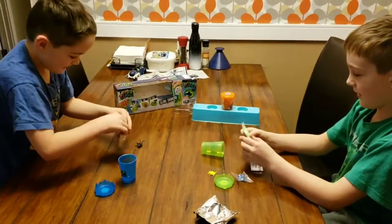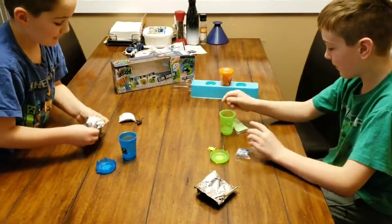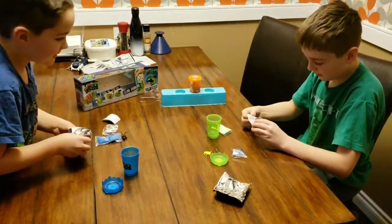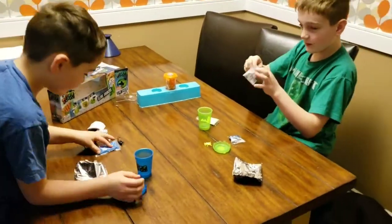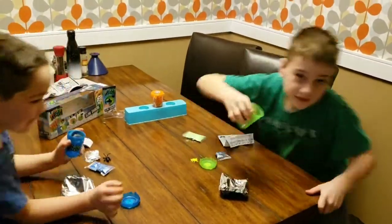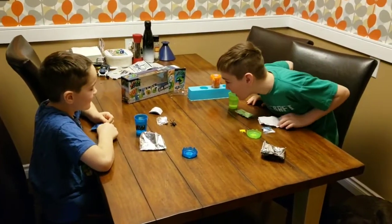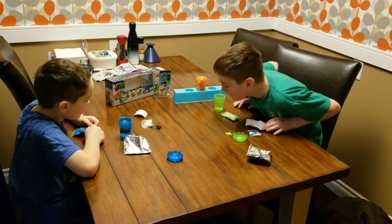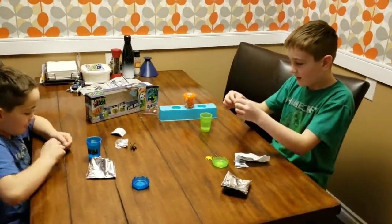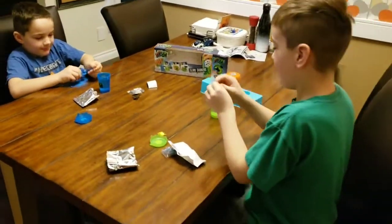Okay, what do we do first? So apparently we need to add water, so I'm gonna go fill this cup up with water and I'll be right back. We're back with some water, so now we're gonna add the powder in.